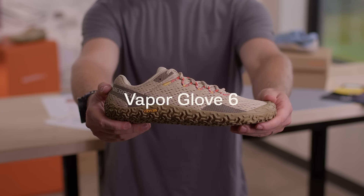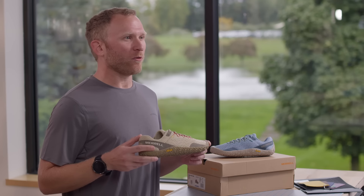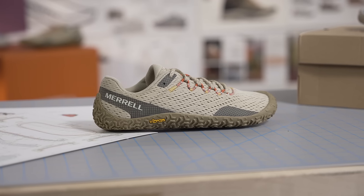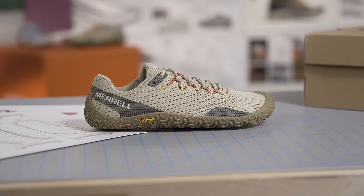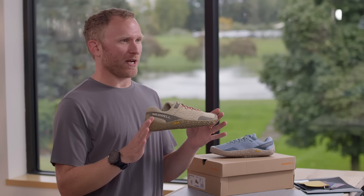Merrill's leadership in the barefoot category has evolved with the Vapor Glove 6, which offers maximum lightweight performance in minimalist trail running and training design. These are the most minimal shoes Merrill creates, with only six millimeters of shoe separating your feet from the ground, allowing you to feel the earth and strengthen your balance.